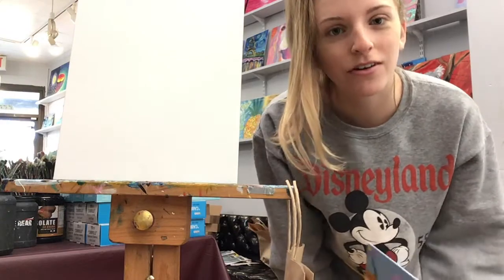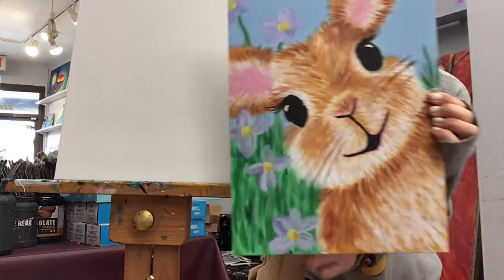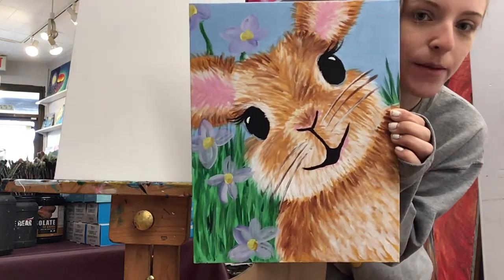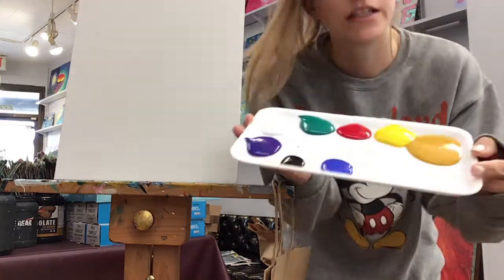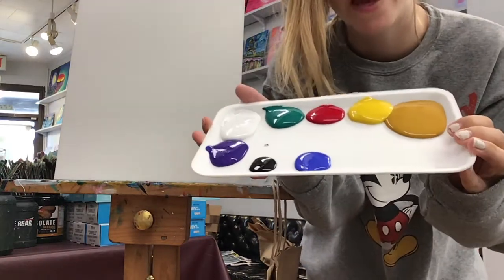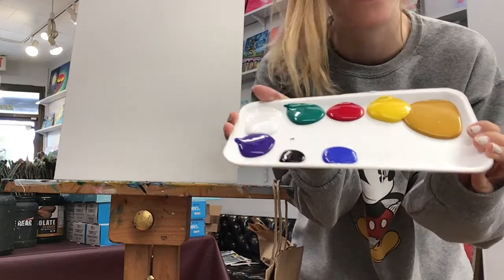Hey guys, I'm Nicole, thank you for coming to our class today. We're gonna be doing this funny step-by-step painting. What you will need are these colors: we got the tan, yellow, red, green, white, purple, black, and blue.